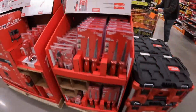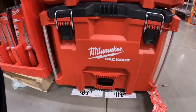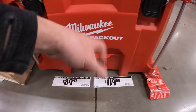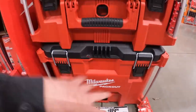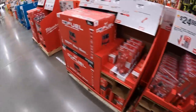They actually have deals going on. $119 for their extra-large Pack-Out and $89.97 for their 22-inch large — but that's actually normal pricing, it's just on display.